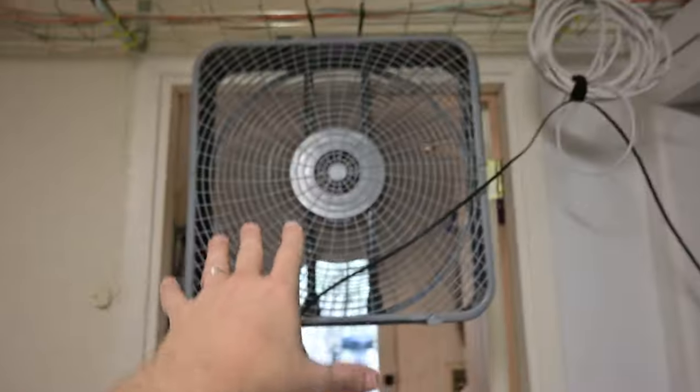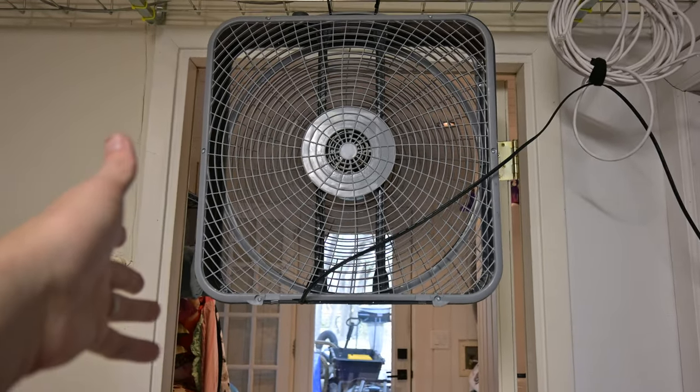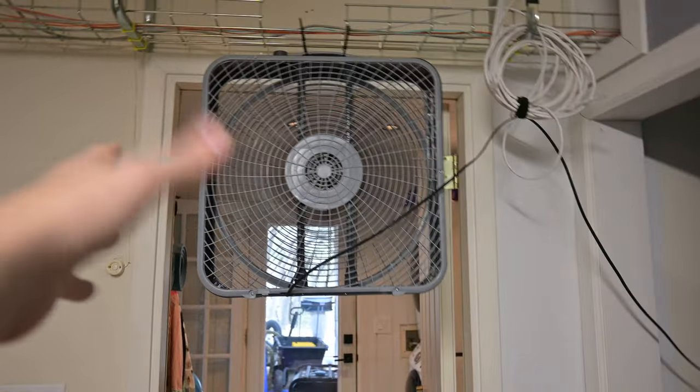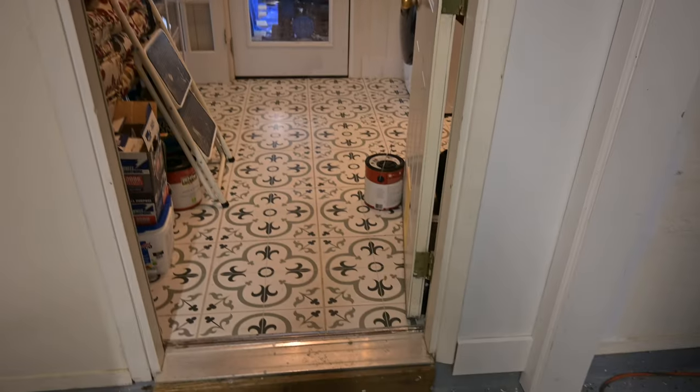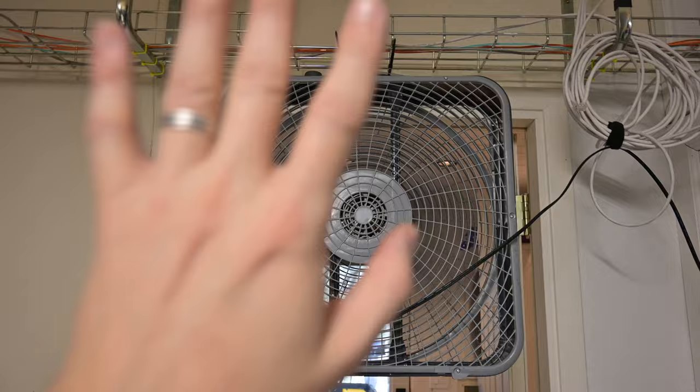These are not super expensive fans — check the links below if you're interested. You can see this is just a very low-tech setup: literally the door open, propped with a paint can, and the air being pushed out this way. I had contemplated a lot of different setups, even things like cutting into the insulation and duct work to force air in there, but I decided not to do that — creating holes in your duct work is a completely different bag of worms.